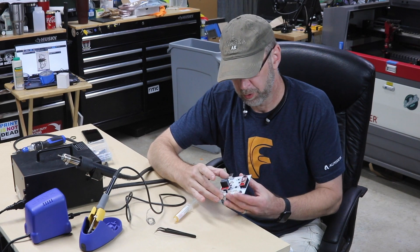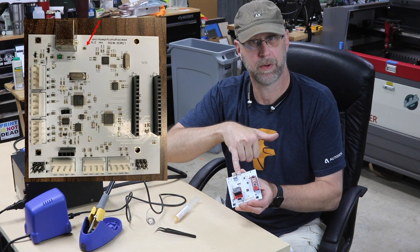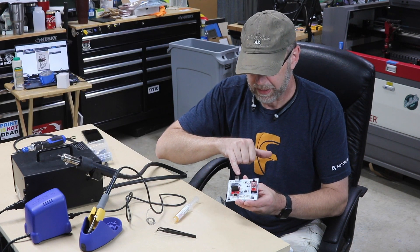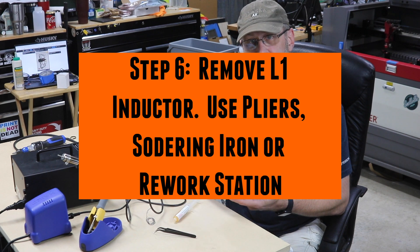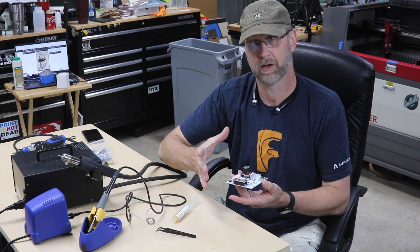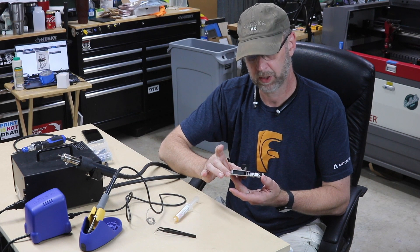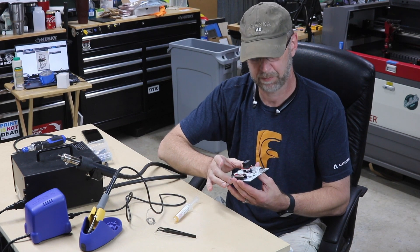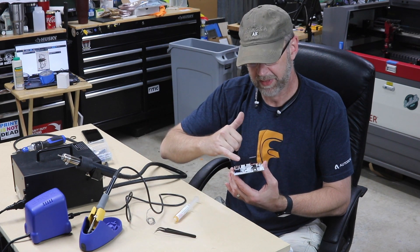We're going to be removing the inductor L1 — I'll be linking the video to the post showing where that's at. Ironically, the whole purpose of that inductor was supposed to be to reduce emissions of noise from the circuit board. Unfortunately, it made a great antenna for picking up the massive amount of EMI that any plasma cutter throws out. We're going to be taking that off today.